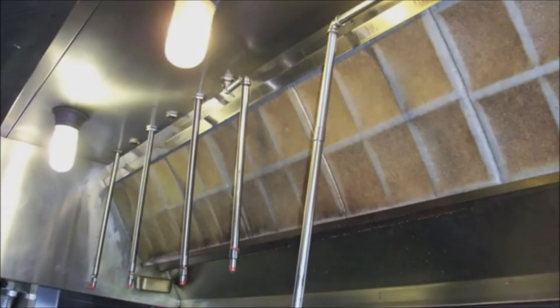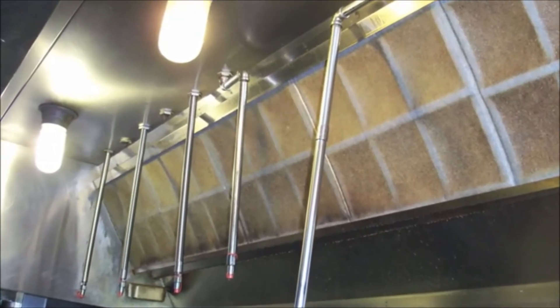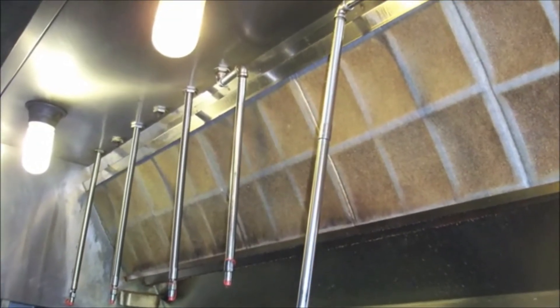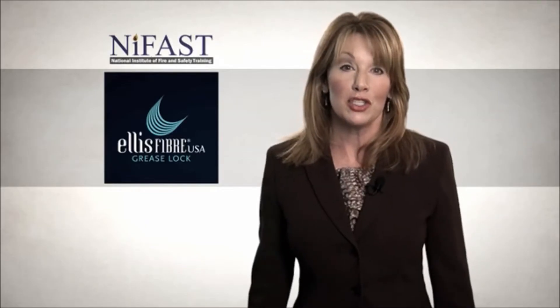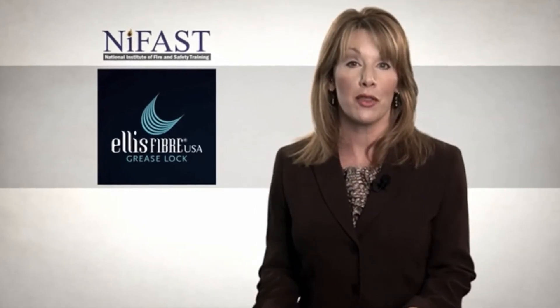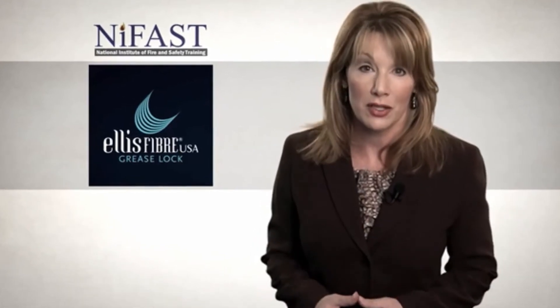Once installed, grease lock filters will immediately show signs of grease collection on the front of the surface. The filters only need to be changed when grease accumulation on the front side is such that the filter's interior grid is no longer visible.